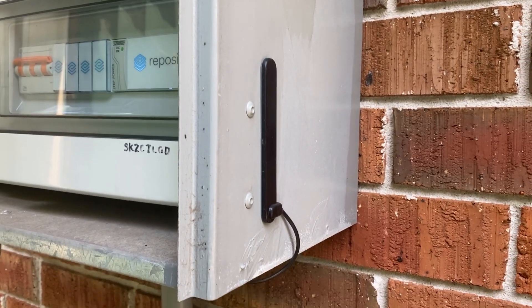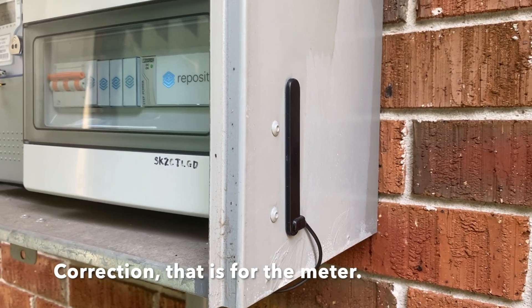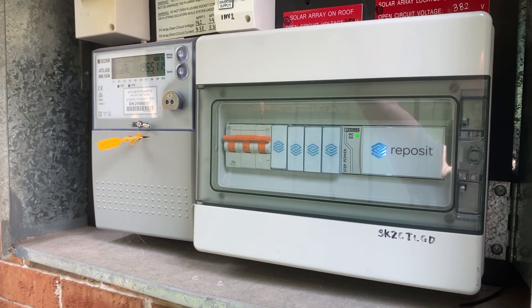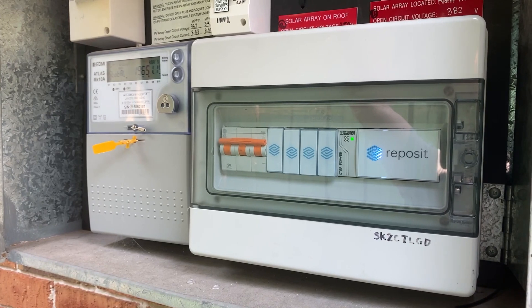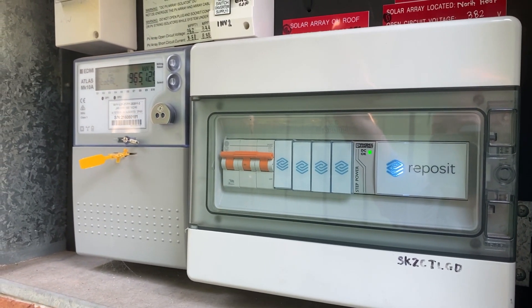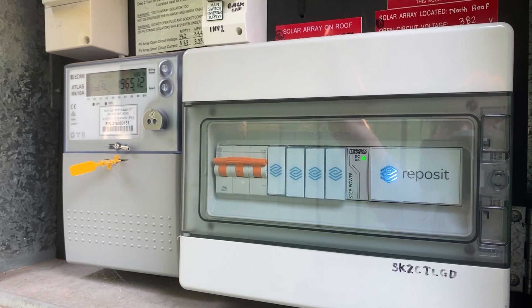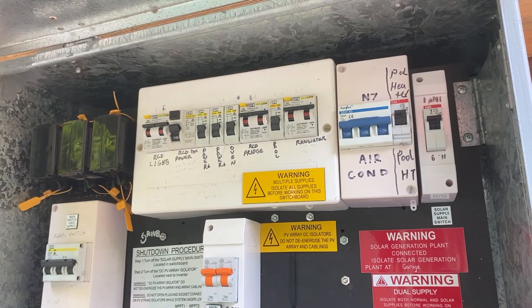That little unit there is for the Reposit system — that's how it sends all the information back and forth. In here we've got the Reposit system. You can check out one of my other videos where I go through the Reposit app — it gives you a whole load of information. I've got three-phase power here.